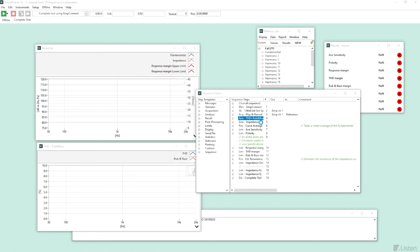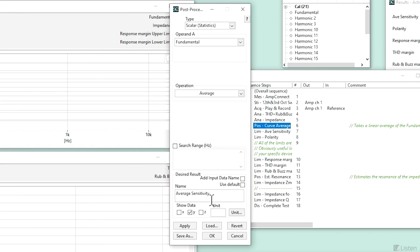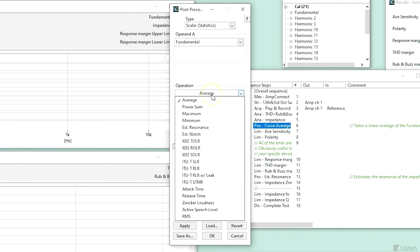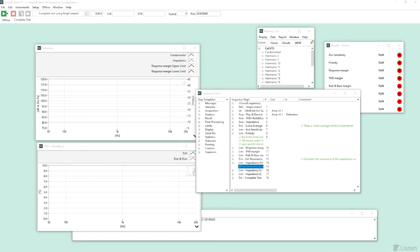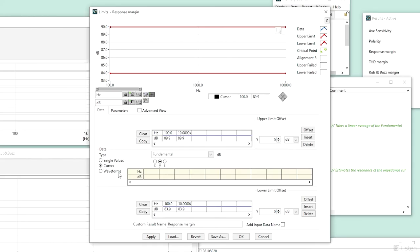A second analysis step evaluates our impedance. The next few steps fall into the post-processing category of SoundCheck sequence functions and provide comparable values and results. Post-processing step number six calculates the sensitivity of the loudspeaker by averaging the y-axis response values across the entire frequency range of the sweep, and returns a single average sensitivity value. We can easily modify this step to instead search over a few frequencies or an entire bandpass range. This sequence also contains pass-fail limits for average sensitivity, polarity, response, THD, rub and buzz margins, and impedance in steps number seven through 17. These limits are set arbitrarily, but can be edited to conform to your own pass-fail tolerances, referencing a golden curve or unit under test.